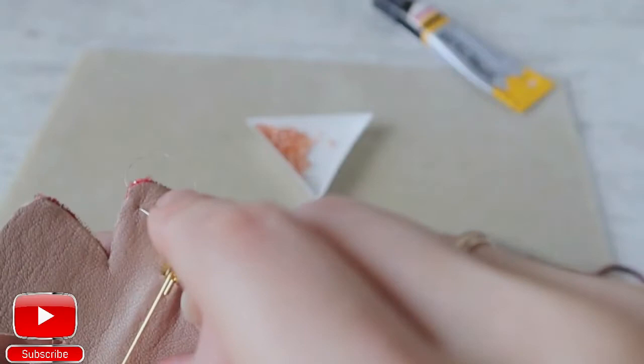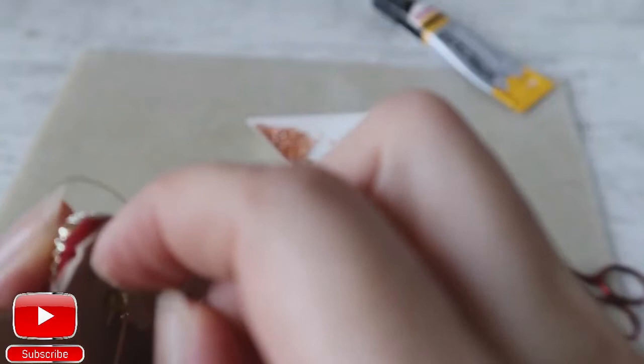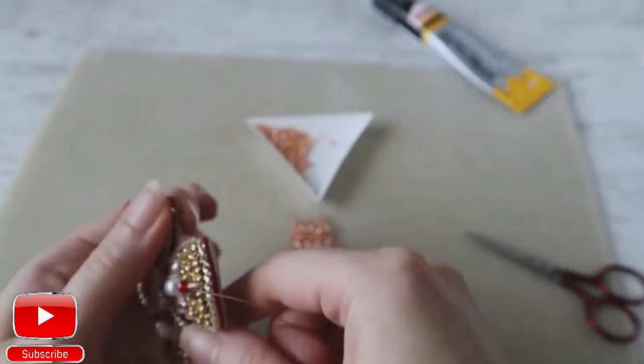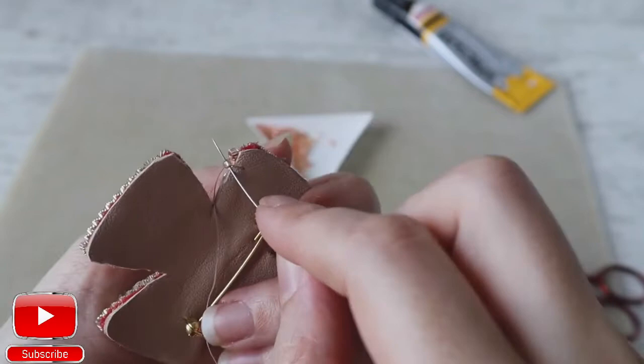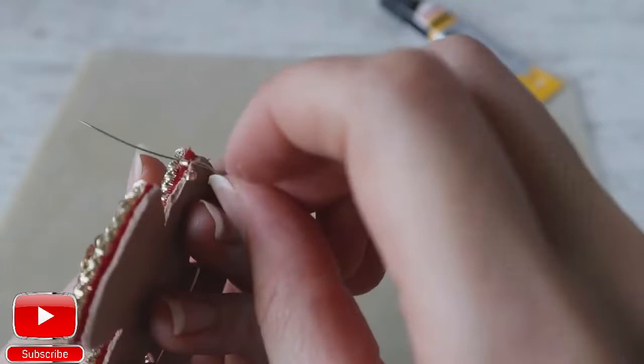Then take two seed beads. Pierce leather and felt and enter into this seed bead from the bottom and pull. At this moment, the first seed bead should not be attached to the felt — we will attach it as our last bead.